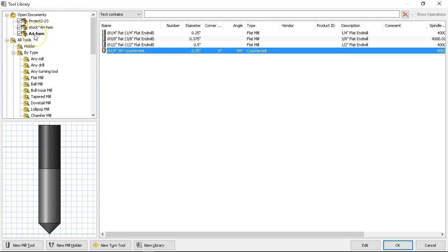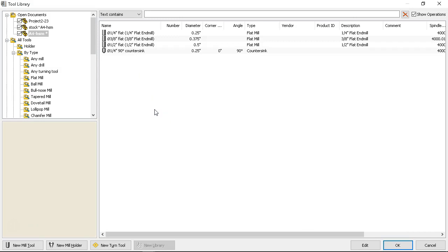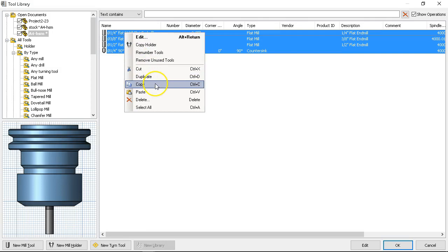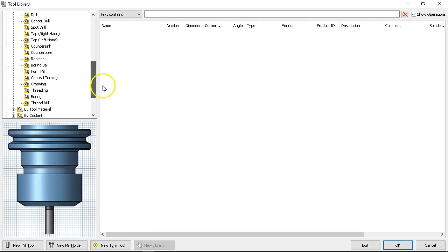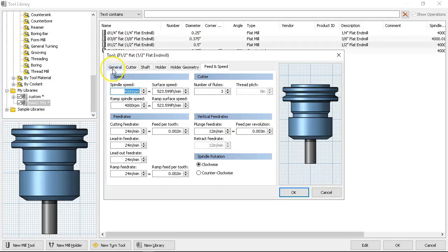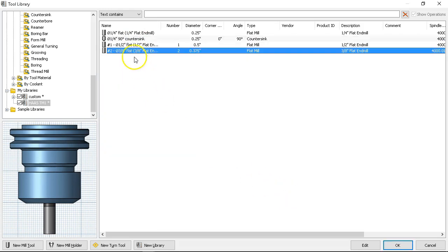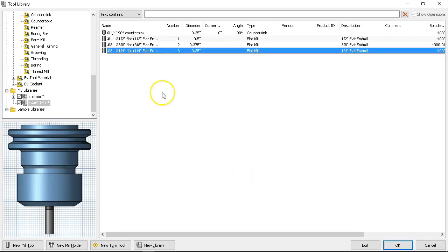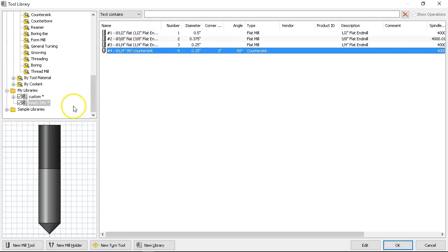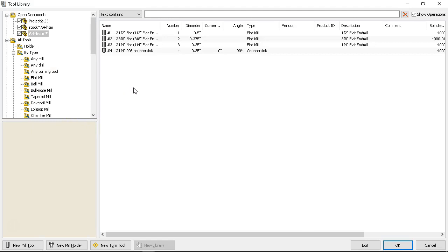The very top is my part A4-HSM. I'm going to right-click, copy all of those, and paste them. Now what I didn't do — if this is in the machine — I wanted those tool numbers to be zero in my custom library. But since I'm putting these in this machine-specific library, the half-inch should be tool number one, three-eighths will be tool two, quarter-inch will be three, and the countersink would be four. Now we can take all of those, copy them, and they will be in the correct sequence for how they're loaded into the umbrella tool changer. Go ahead and hit okay.